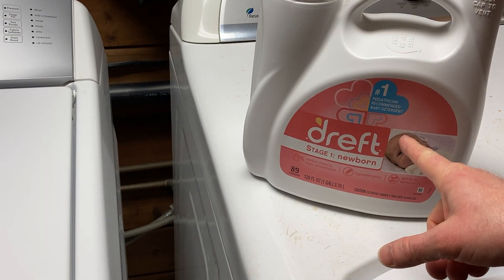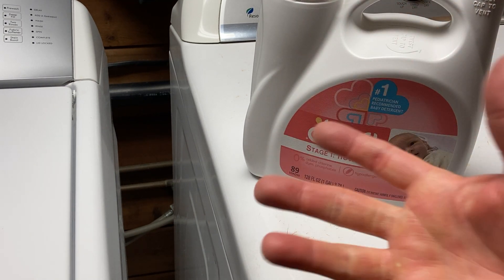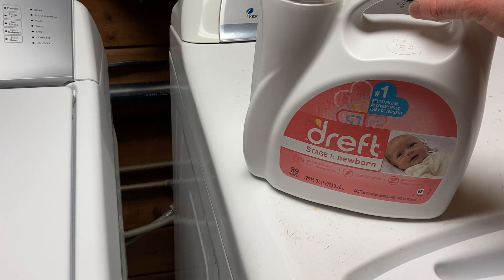The reason I use this brand — I also use Stage 2, which I believe is called Active Baby — is because I have very sensitive skin, and if I use certain detergents, it just doesn't work well.